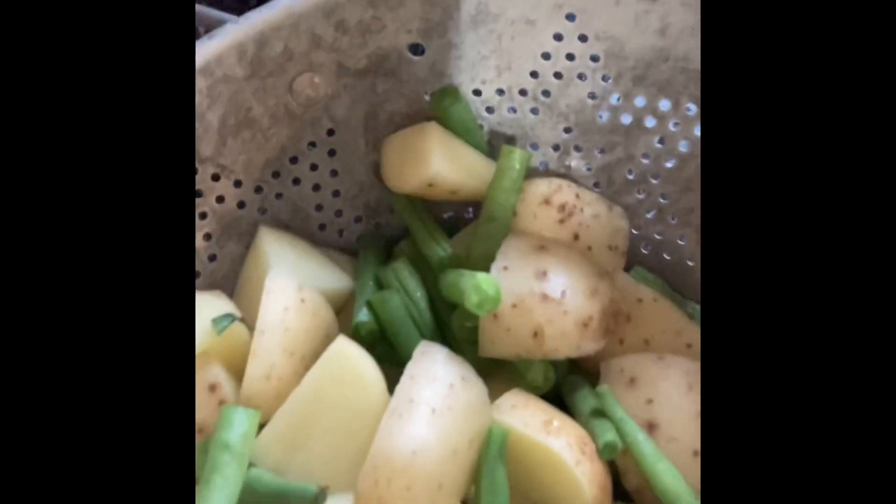Welcome! Today we are making Trenette al Pesto, also known as the Luca pasta. We've got a pot of boiling water with pasta in it. Over here is some pesto I made — basil, garlic, a couple kinds of cheese like Parmesan and Romano, and some pine nuts. And over here we've got some potatoes and green beans, and that's all gonna go together.